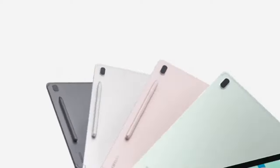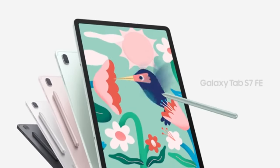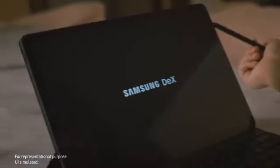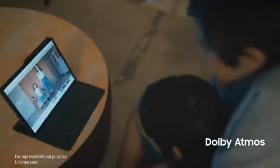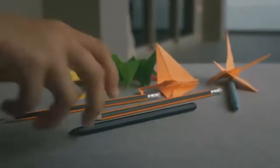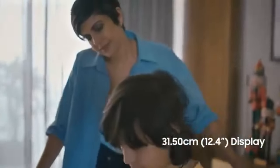FAQs. Q1: Is the Galaxy Tab S7 FE worth buying in 2024? Yes, the Galaxy Tab S7 FE is still a great option in 2024 for those looking for a feature-packed tablet at an affordable price. Q2: How does the Galaxy Tab S7 FE compare to newer tablets? While newer tablets may offer advanced features like OLED displays or faster processors, the Galaxy Tab S7 FE's features like Samsung DeX and the S Pen make it a well-rounded choice.